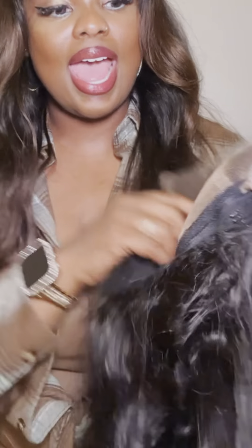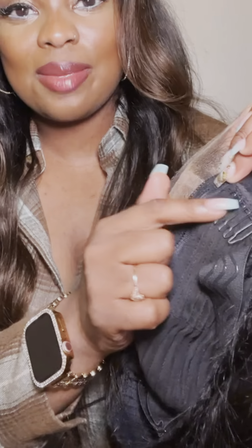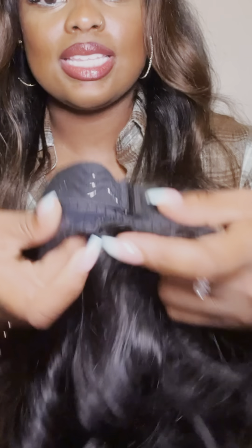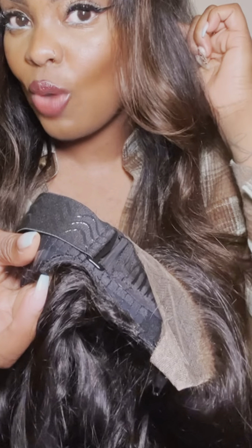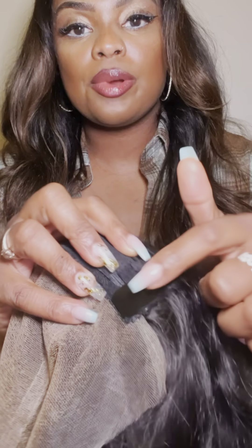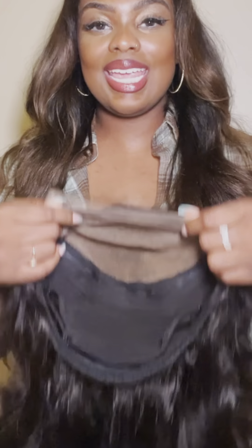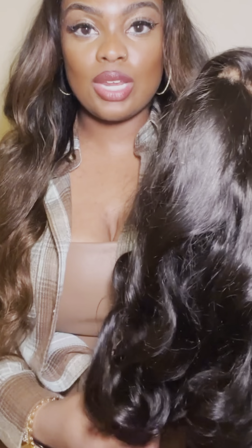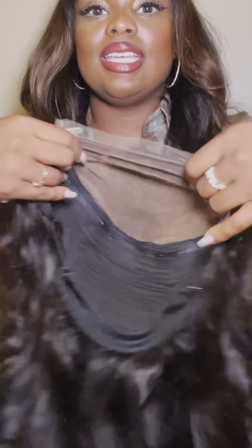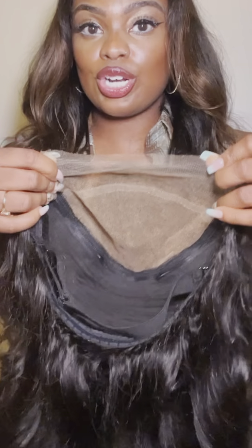So it has the zipper, it has the clips, the adjustable band, and it also has the C-curve to be comfortable around your ears, the grip on the cap. In addition to the zipper, it has this little piece that's a velcro to help keep the zipper in place. This wig is 18 inches, it's in the loose body wave texture, and it's a seven by six parting max.